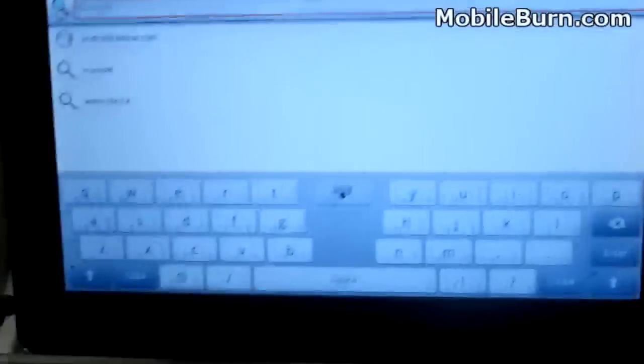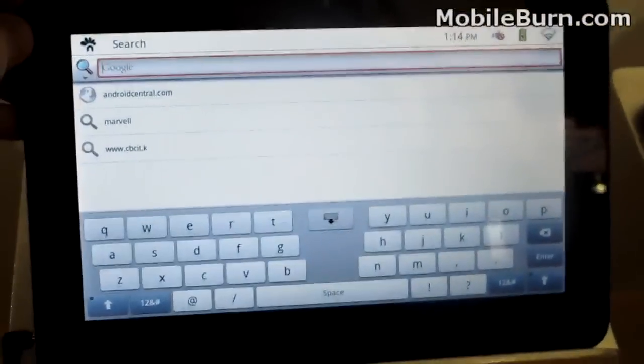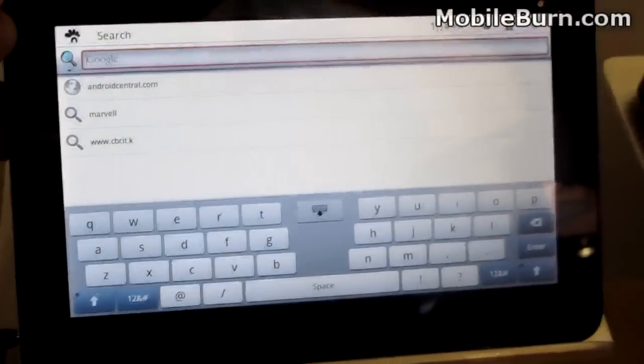There's a keyboard too, so it looks like you could do some two-handed typing with it. Again, this is the ViewPad 10S tablet from ViewSonic.